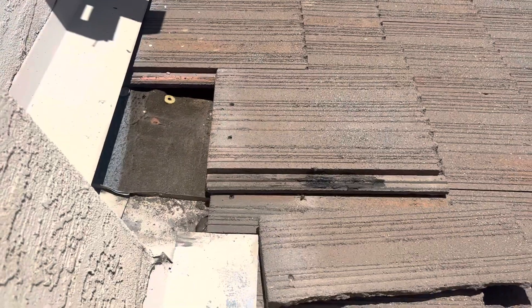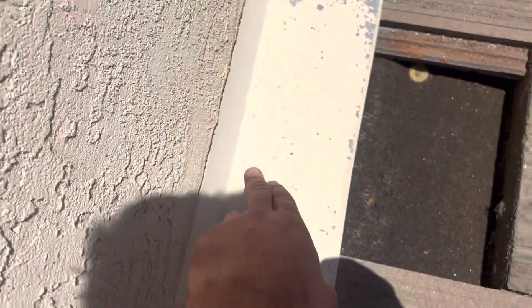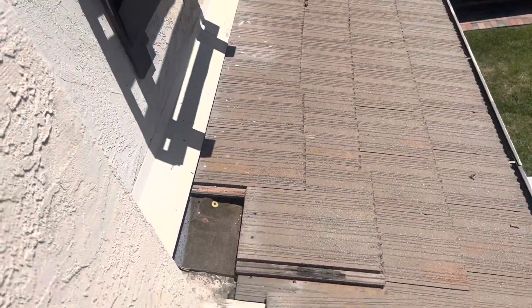It's important to get these cinched up underneath this counter flashing, because once water hits the wall, it'll go to the counter flashing and flush down off into the gutter. But this is a little worrisome area right here.